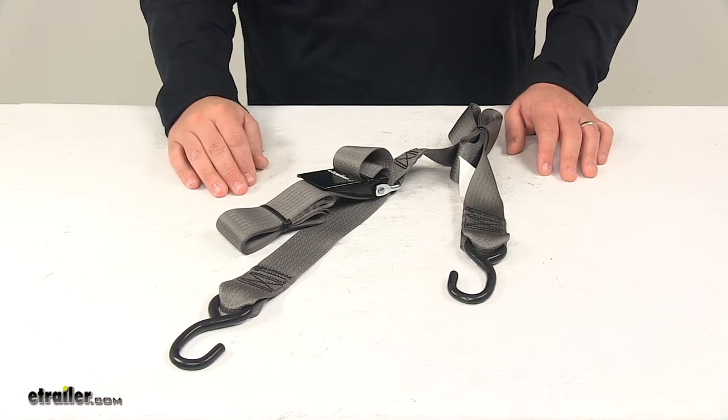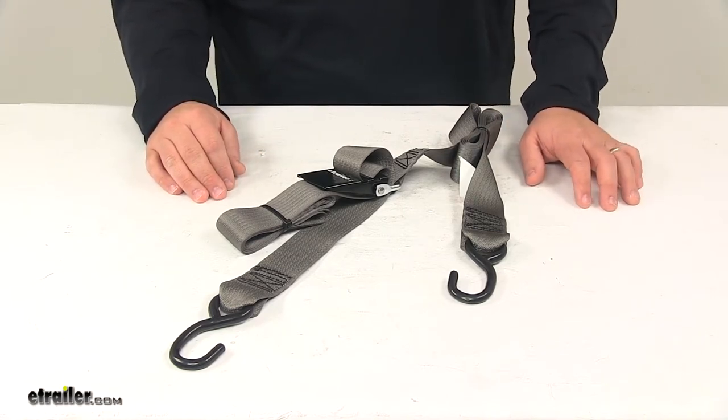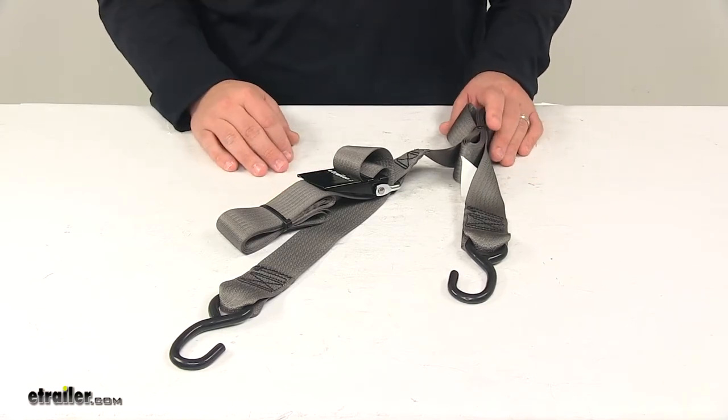Just always keep in mind that a gunwale tie down should always be used along with a wind strap and a set of transom, stern, or bow tie downs. And all straps and cables should be chosen according to their safe working load limit.